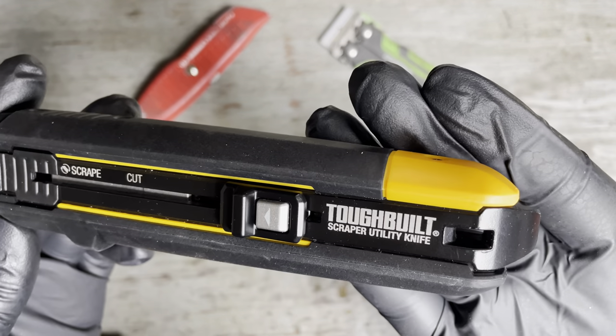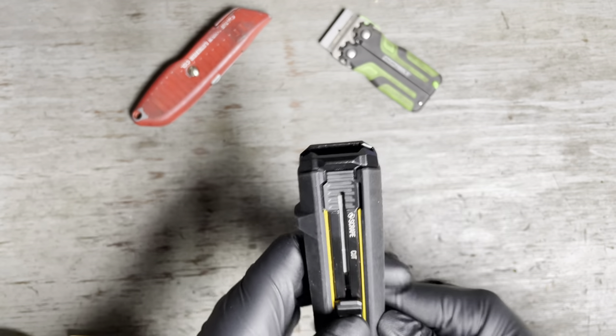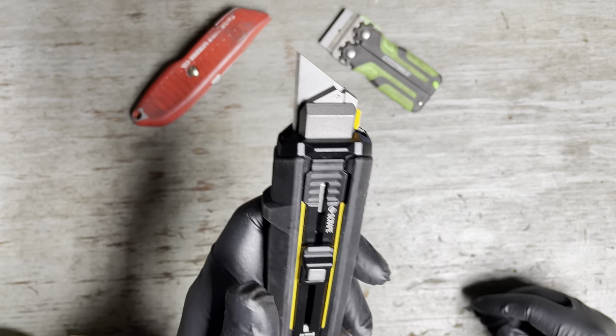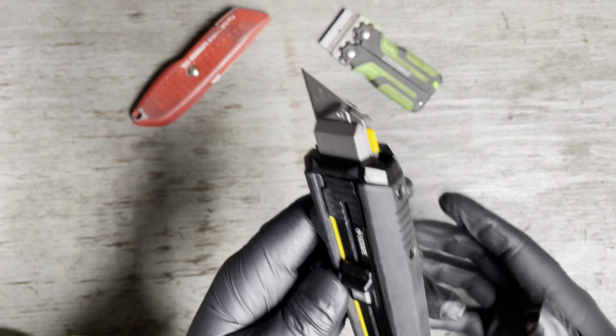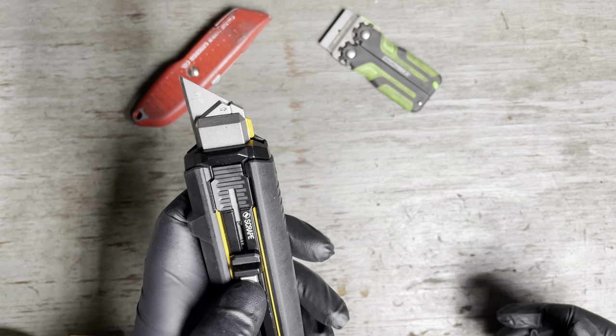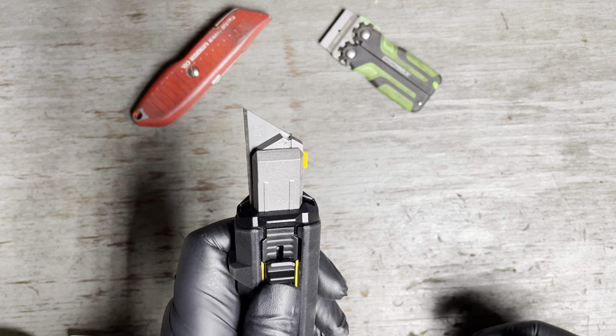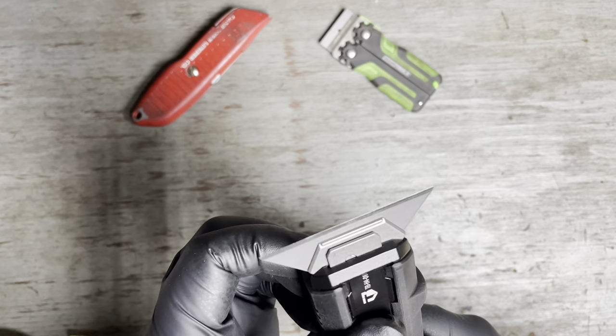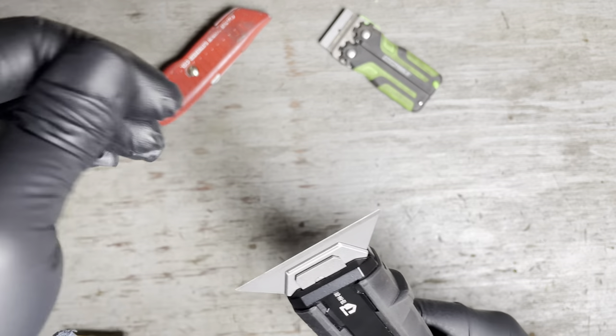I'm sure you guys have seen it — the ToughBuilt scraper utility knife. So what's so special about it? Opening it up — yeah, it's a nice, comfortable grip, nothing too flashy. Push it a little further — bam. I still think that's the coolest thing.